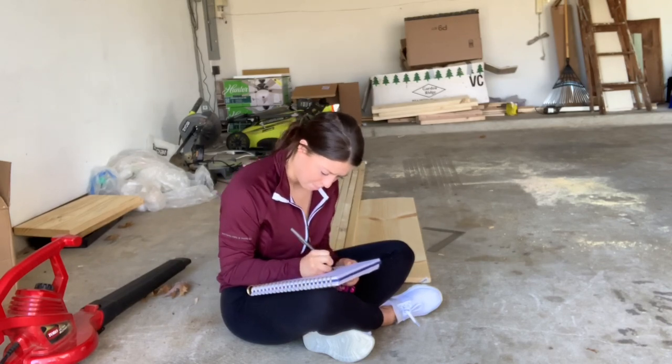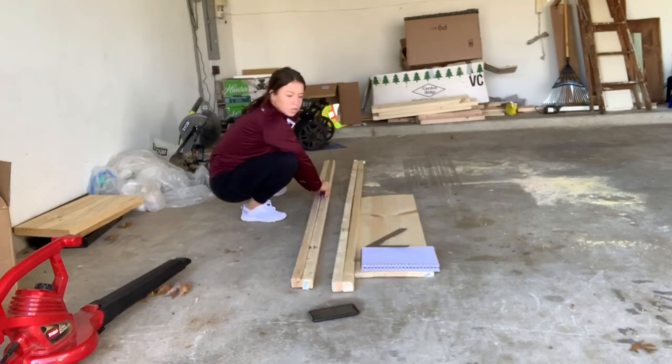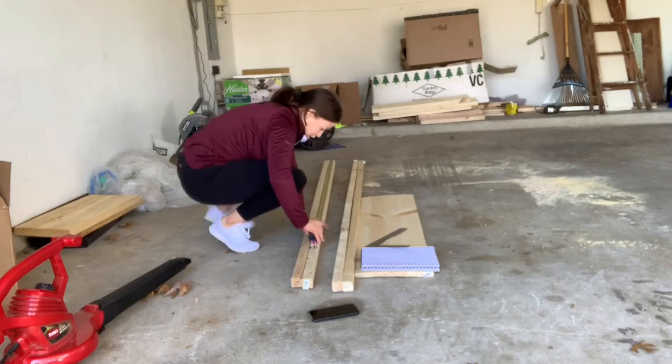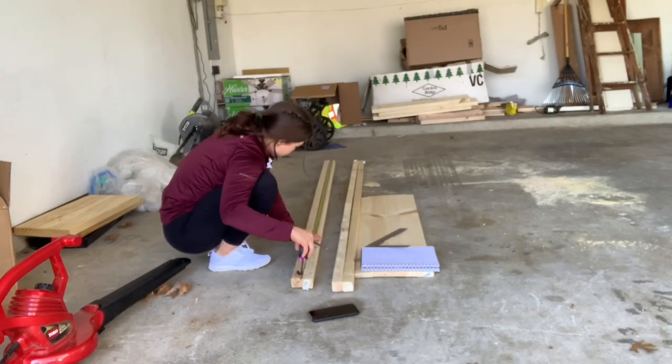So I'm measuring all my boards just to make sure I know exactly what they are, and then drawing out the design of the console table and measuring out exactly what my different lengths will be. And later I'll show you exactly what lengths I chose.